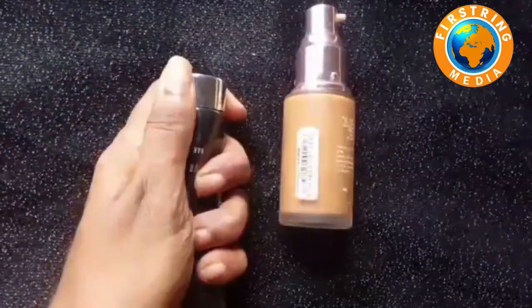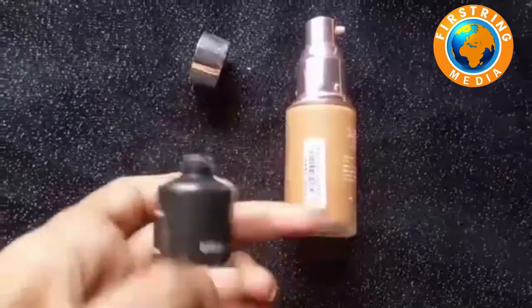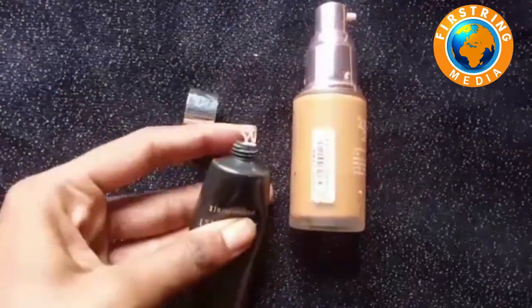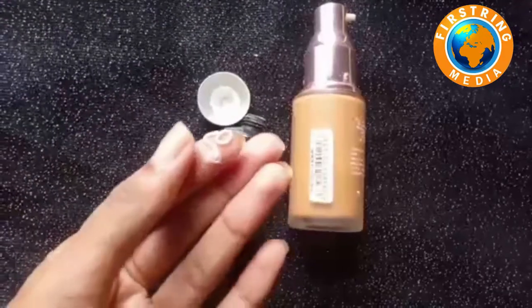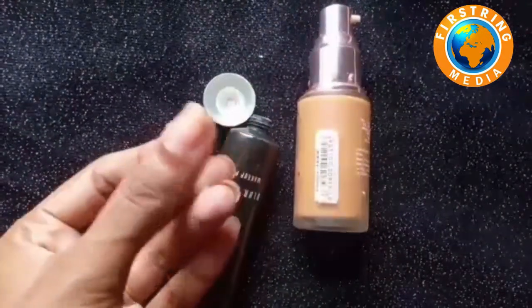It is about 700 or 750, or about 650 or 600. It is not pigmented, it has a creamy effect.